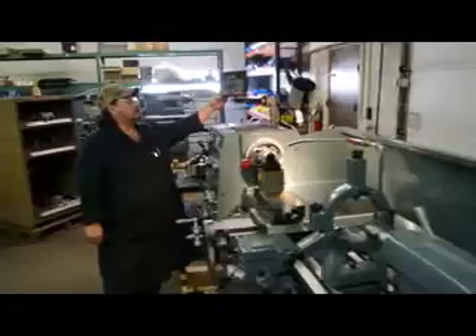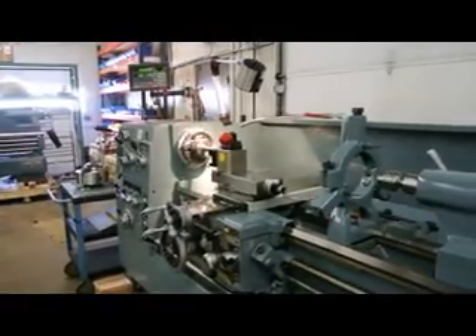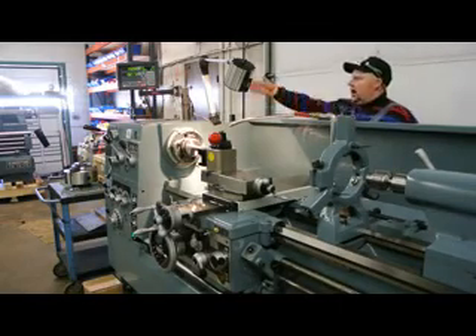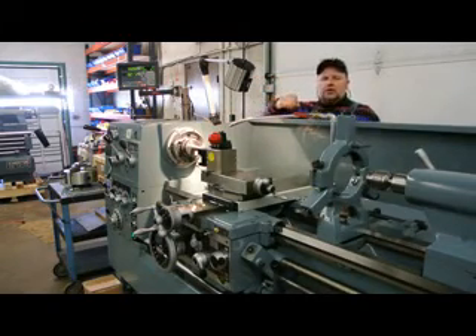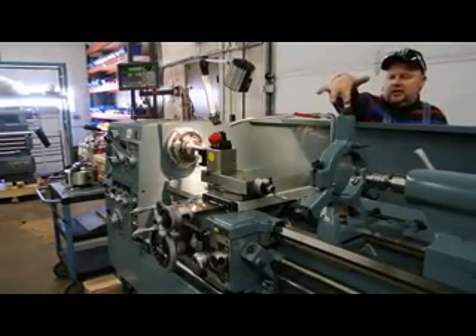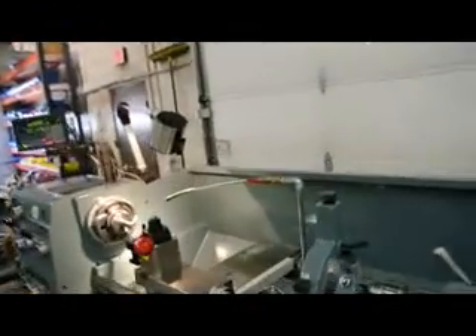We're going to talk about some of the accessories and standard features that come with this machine. One of the accessories we sell quite a few of is the Newall TP700 two-axis blade digital readout. This also has the Dorian SD series wedge-style quick-change tool post. It has a 5C lever-operated collet closer. The steady rest goes standard with it. There are two other steady rests available going up to 6.5 inches — one with rollers or one with brass tips, as an option. The taper attachment mounted on the rear is also an option.